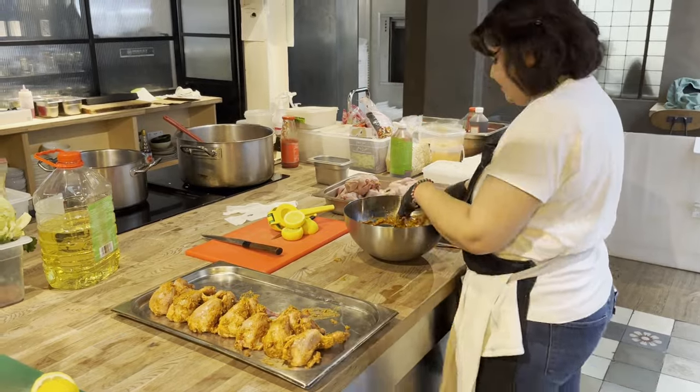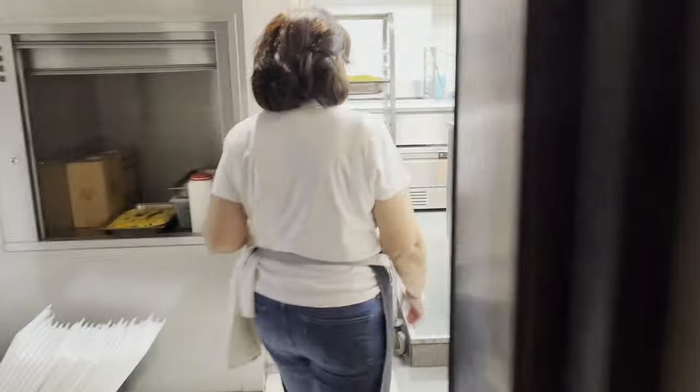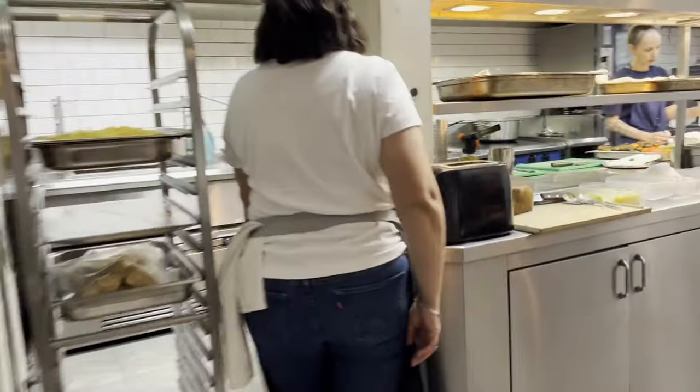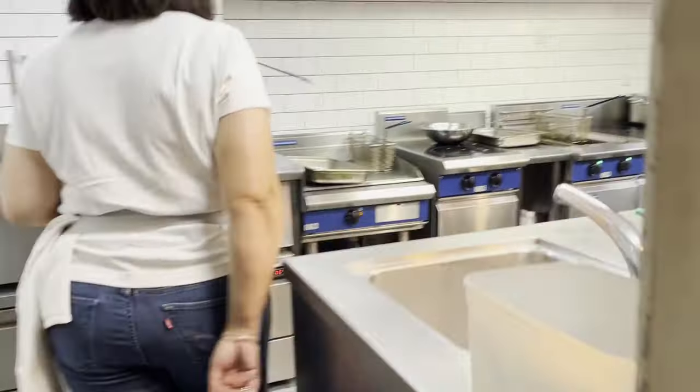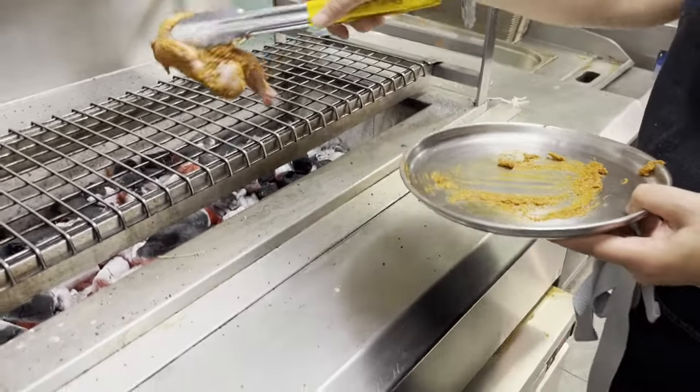The beauty about it is that you don't need a tandoor. If you don't have a tandoor you can barbecue it, cook it under the grill, or even use grill pans. Just make sure you cover it so it's really nice and smoky — you can do it various ways.